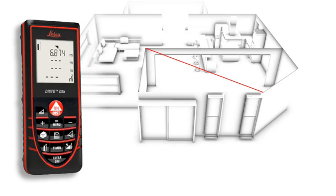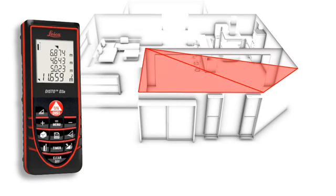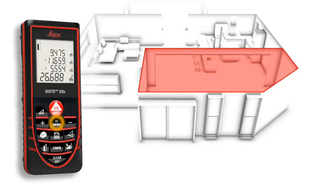You divide the room into imaginary triangles, then use three measurements to determine the areas of each of the triangles, which can be merged automatically. Finally, all you have to do is read off the result.